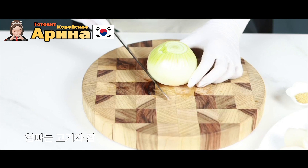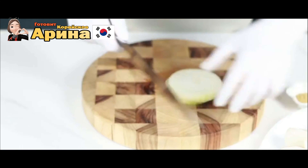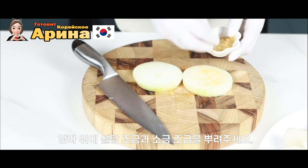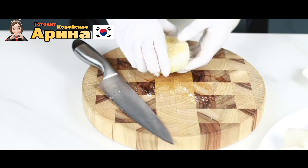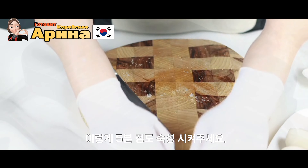Затем лук. Лук возьмём, посахарим и посолим, и где-то на 5 минут оставим.